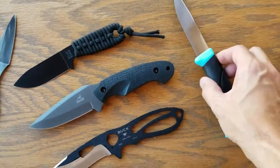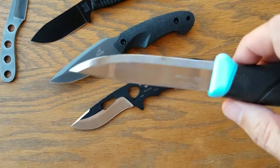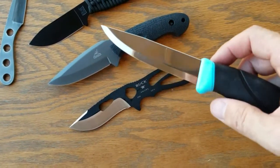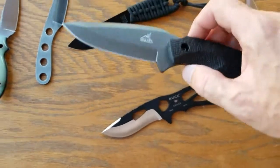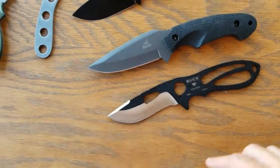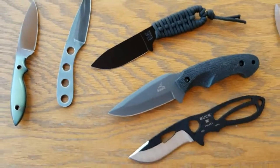Everybody has to have a Mora — this one's probably seen more use than any other knife in my collection. And then a cheap Gerber, not worried about it when I go camping type knife. We have the Buck Pack Light and the BK-14 from Becker.